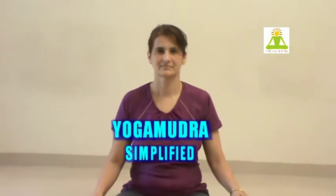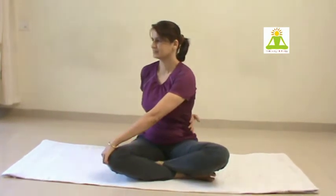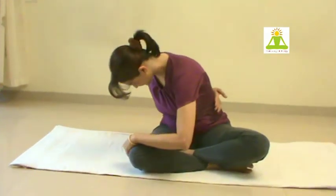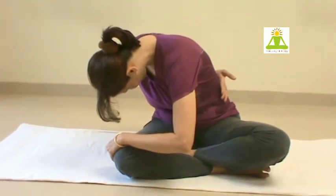In case it is difficult to do the yoga mudra, here is a simplified way of doing it. Hold the opposite knee and arm around your back and twist and bend down, taking support of the knee.